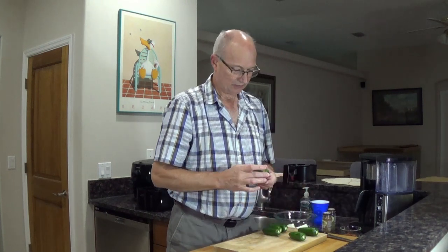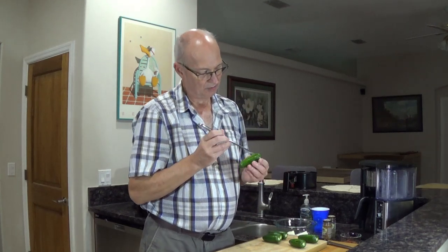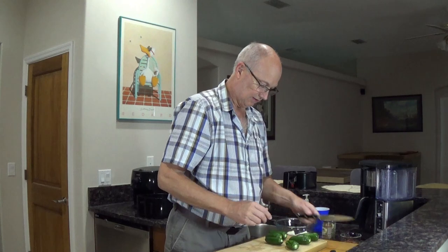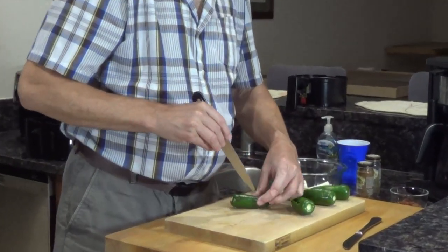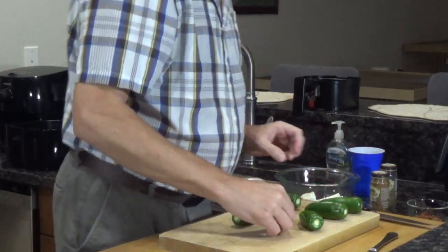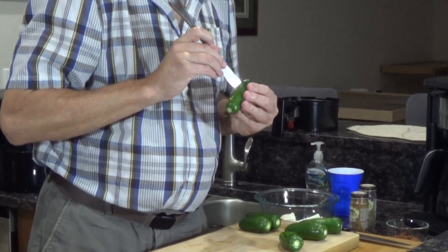So what I did — I'm going to show you — is you basically take a jalapeño. You need some pretty good sizes because I'm going to stuff them. You kind of cut a V out of them, and then what I do is take a butter knife and start trying to cut the veins. Now you can't go up too high because lots of times there's just a lot of core up towards the stem.